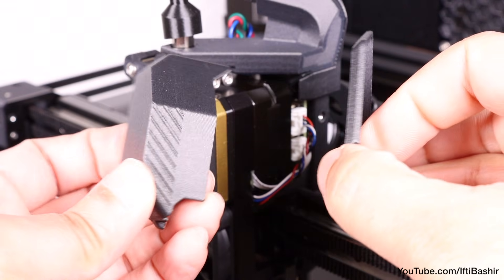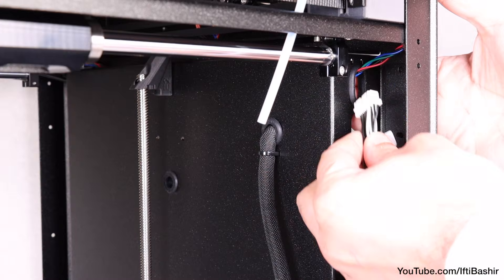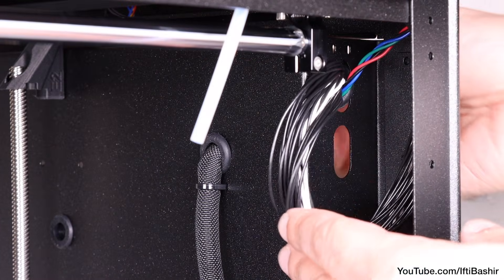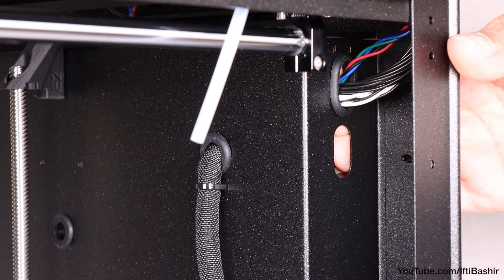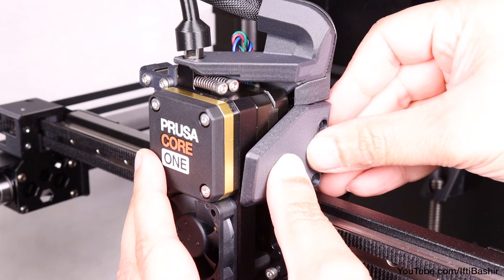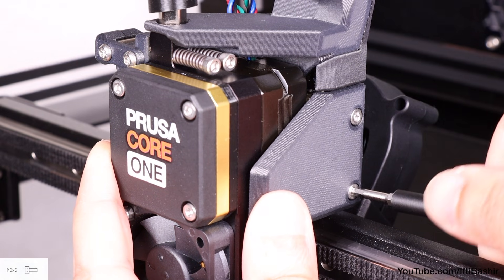Before covering, take a moment to ensure you have all cables in the correct positions, using the on-screen image as a guide. Once confirmed, guide the main cable from the rear right corner through the upper hole on the right side. If the rubber grommet comes loose, simply reinsert once the cable is through. Place the printhead right cover over the right side of the extruder and, taking care not to pinch any cables, secure into place with two M3 by 6 screws, only until snug.